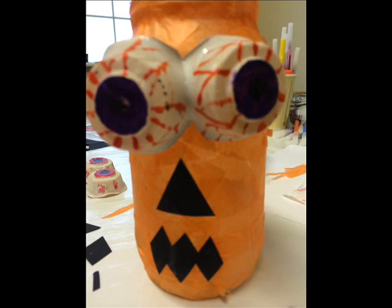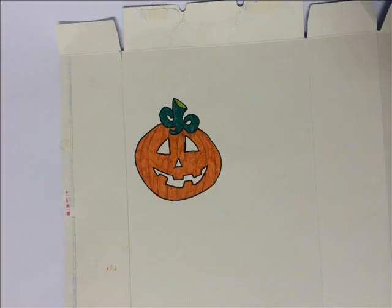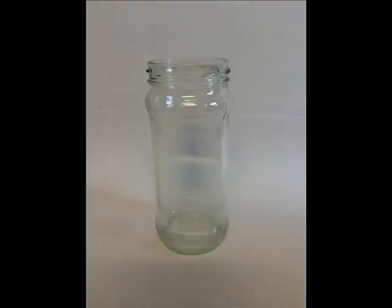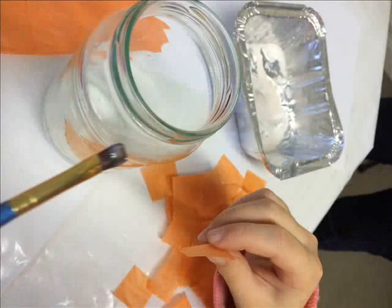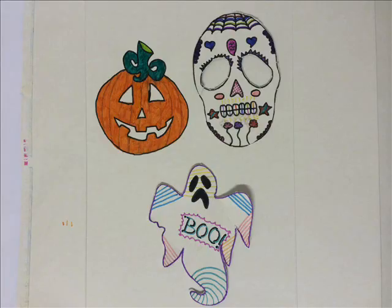So what have you made so far? I've made a pumpkin lantern, a skull, another pumpkin, and I have made ghosts. What have you made it out of? I made the lantern out of a jar and I put orange paper on with glue, and the pumpkin, the skull, and the ghost were made out of cardboard.